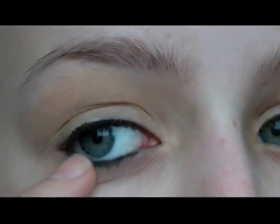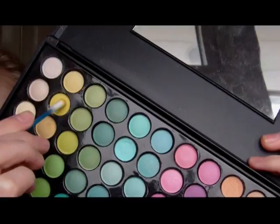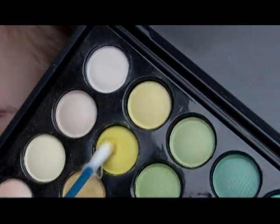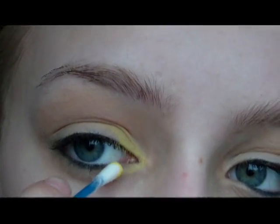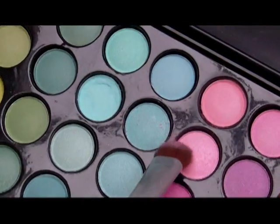I'm starting by priming my eyes with my NYX eyeshadow base, and then I'm just taking this bright yellow colour and applying this to the inner corner of my eye. I'm just using a cotton bud to do this, but you could use your fingers or a small brush.